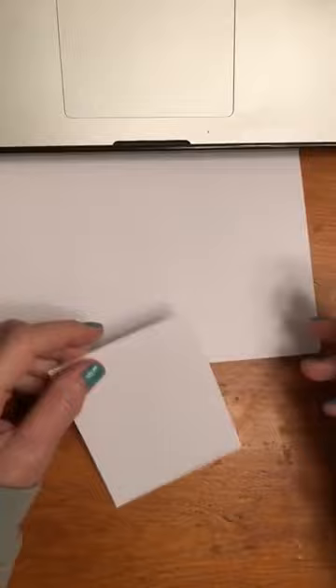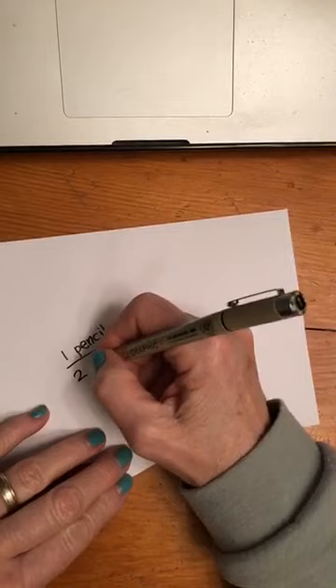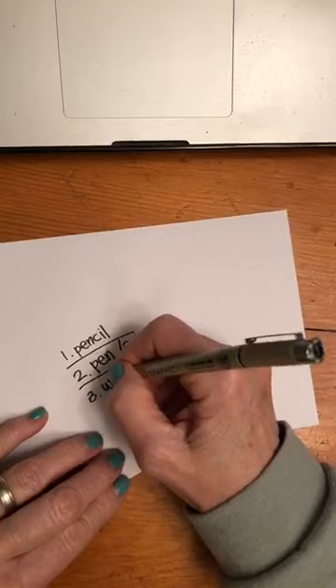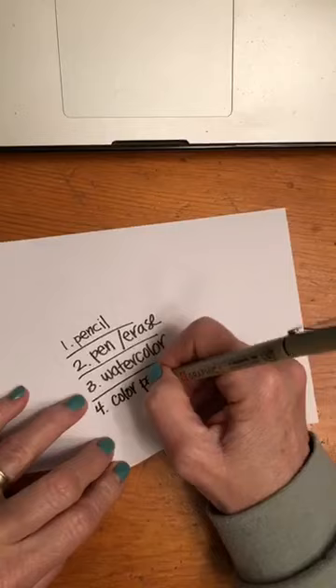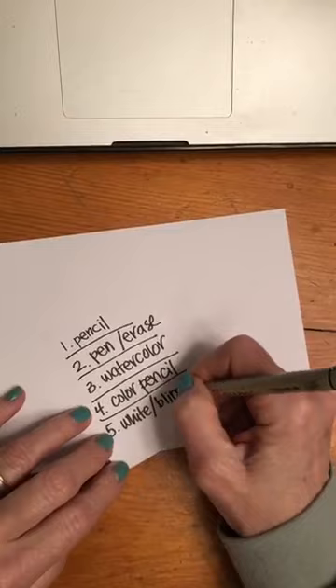I promised I told you guys I would do a second video doing the five-step method. So the first one is pencil it in — and this is for the little cards that you got. The second step is to pen it in, pen and erase your pencil — that's kind of together. The third step is to watercolor the background. The fourth step is to colored pencil the detail. And then the fifth step is the white and any bling, glitter, or whatever I choose to put in there.